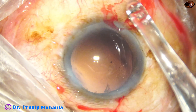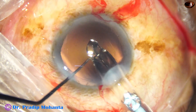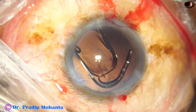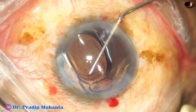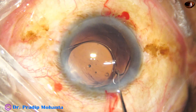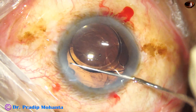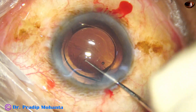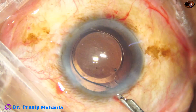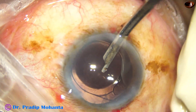Now watch how to place the lens in the capsular bag. The leading haptic goes into the capsular bag, but I cannot simply push and place the trailing haptic in the bag — if I do that, there will be a lot of stress on the zonule and more zonular fibers will be torn. So I dial the lens, bring the leading haptic to 12 o'clock, and place this haptic in the bag. The haptic at 12 o'clock now gives extra support to the area of zonular weakness.